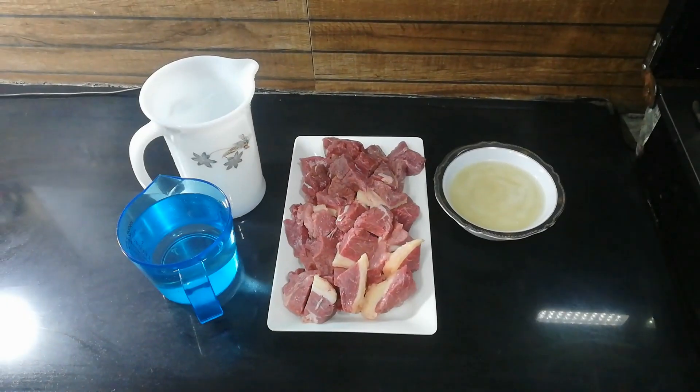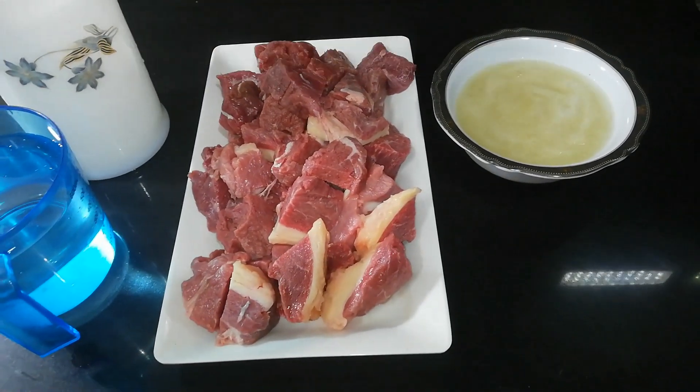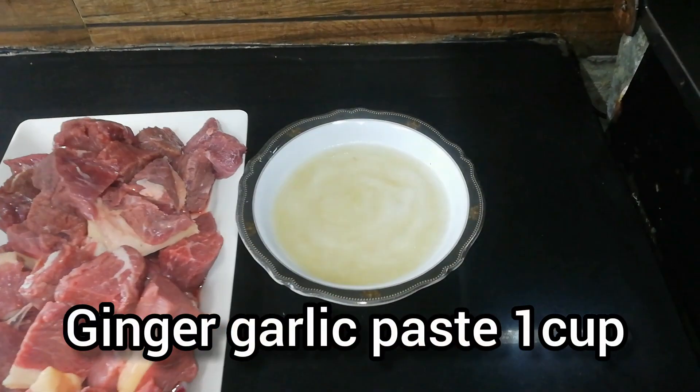We have made beef ki kadai for 1 kg meat. We have prepared ginger garlic paste and will tell you about the rest of the ingredients.